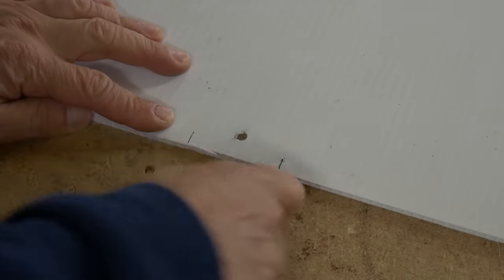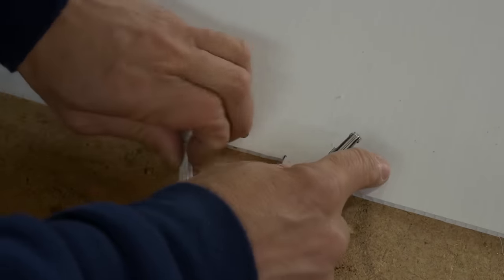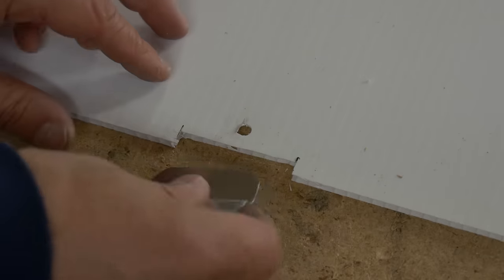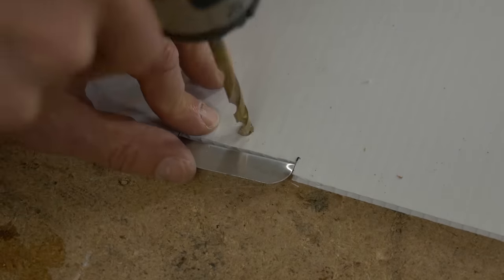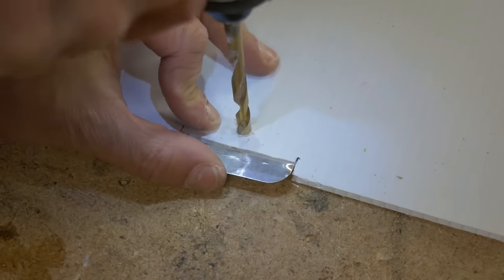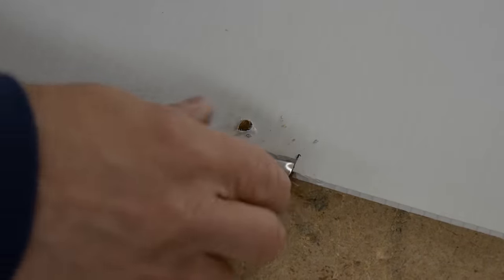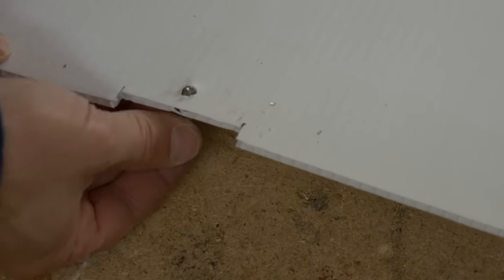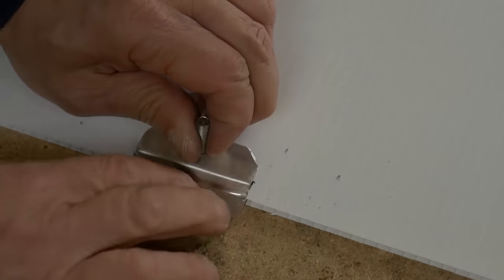I also cut out a little notch in mine just so I could align that hole just right with that grommet hole — it actually turned out to be a nice little feature, kind of recessing it a little bit. Not necessarily required, just make sure that the holes are aligned so you can put a bolt through.